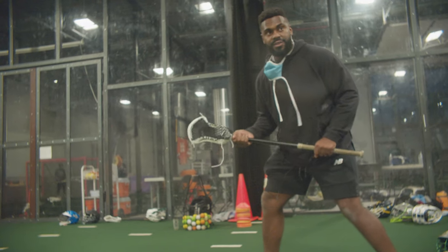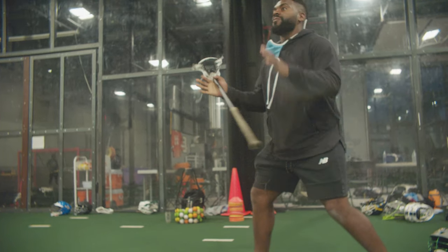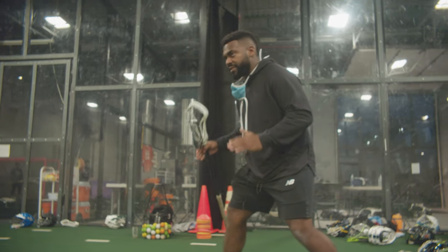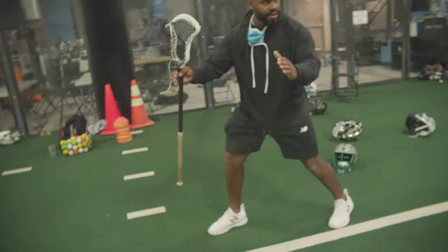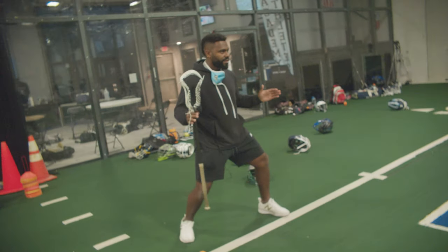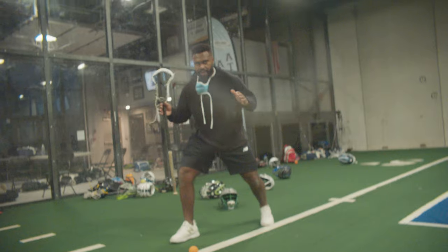You guys feel that? Let's see everybody do that. One huge point: I want to have my toes and my hips pointed towards the ball and towards my opponent. See how I'm doing that? You don't want to be facing upfield like this. I want to be angled towards the ball, towards my opponent.